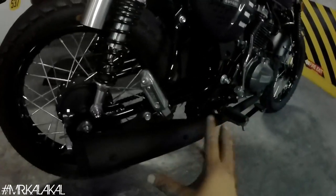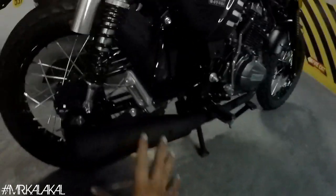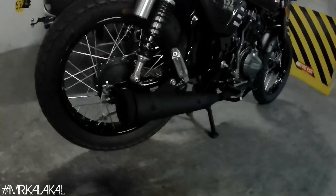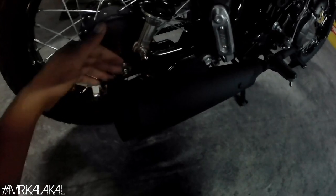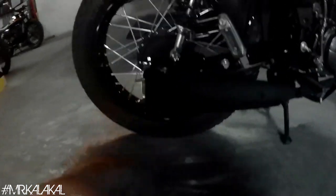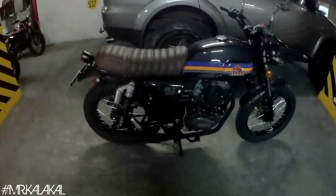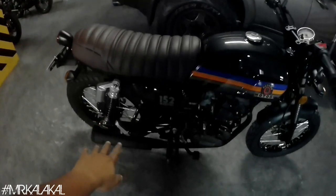For the muffler — since bullet pipes are still getting flagged by LTO and local ordinances — to avoid getting apprehended, especially before the holidays, we modified the stock muffler instead. We cut 6 inches from the end of the stack muffler. I have previous videos showing how we did this. We cut 6 inches from the tip and proportioned it to align with the swing arm so it doesn't look odd. We also trimmed the heat shield. Let me give you a sound check with this custom muffler setup.